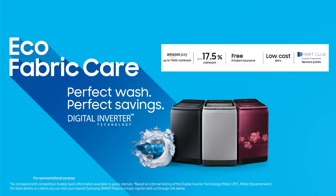For more details or a demo, you can visit your nearest Samsung Smart Plaza or simply register with us through the link below. Thank you for staying with me. Keep watching this space for more interesting videos and don't forget to like us. Bye and have a great laundry experience.